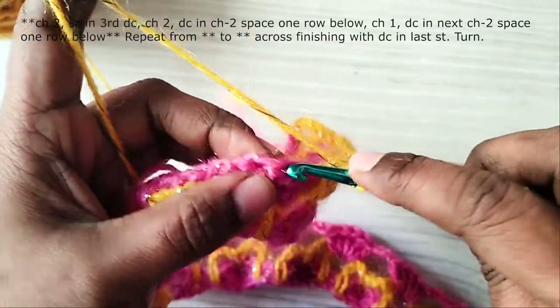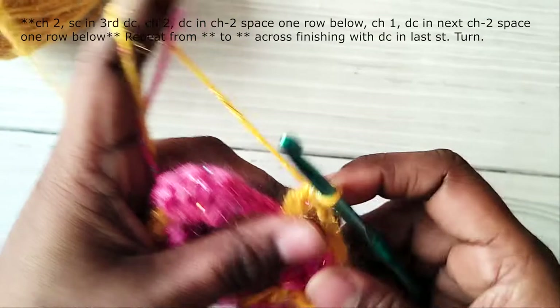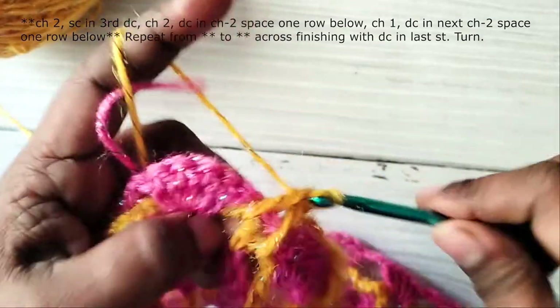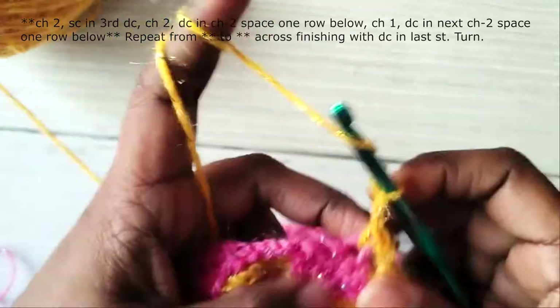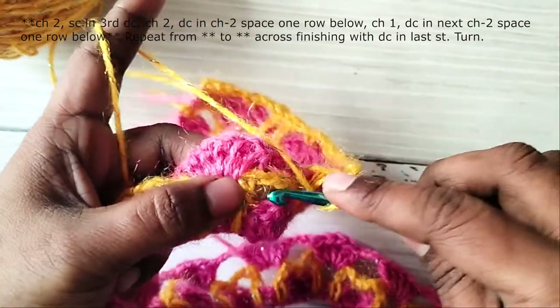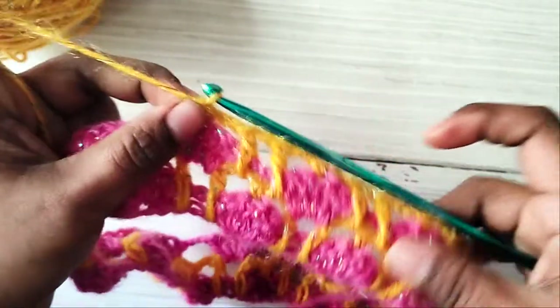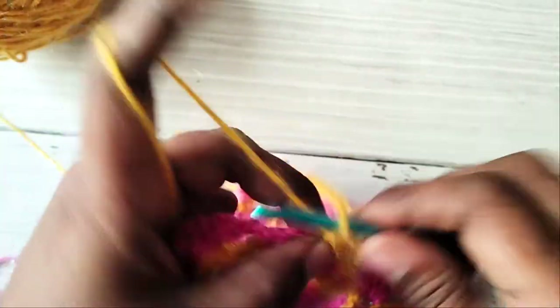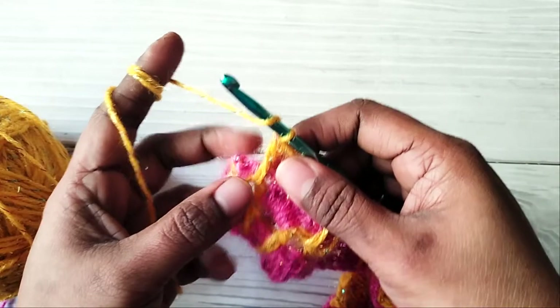Then chain 2, single crochet in the third double crochet, chain 2, double crochet in chain 2 space, chain 1, double crochet in next chain 2 space, chain 2, single crochet in the third double crochet, chain 2, double crochet in chain 2 space, chain 1, double crochet in next chain 2 space, chain 2, single crochet in the third double crochet. Repeat this across. We have reached the end of the row: chain 2, double crochet in the last chain 2 space, and then double crochet in the last stitch.